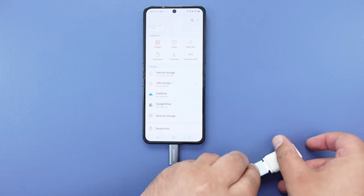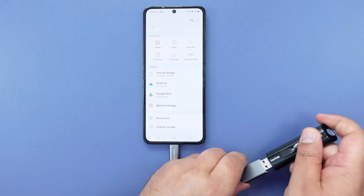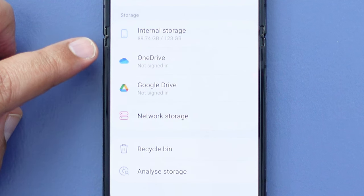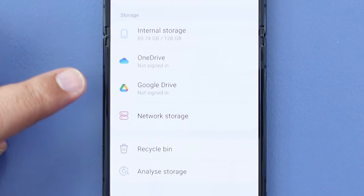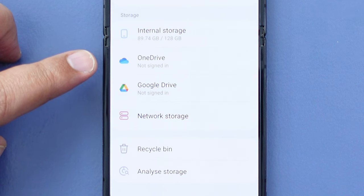Now I'm going to disconnect that drive and connect this other USB flash drive. As we're going to see, it will not show up in the locations here, and the reason why is because this particular flash drive isn't formatted to a format that Android understands, which is why it won't appear in the destinations here.